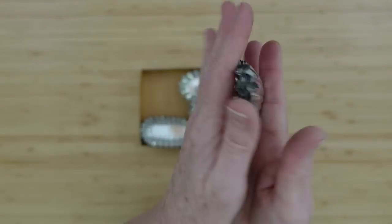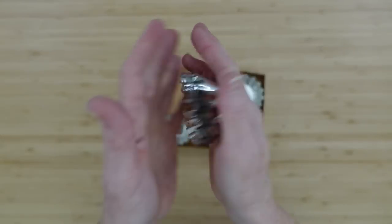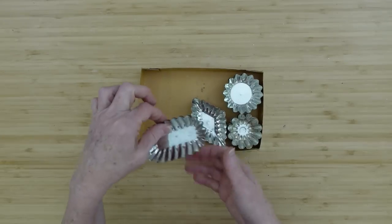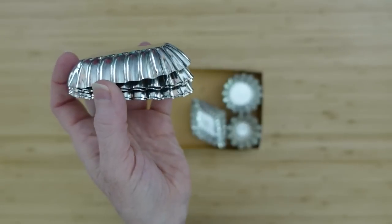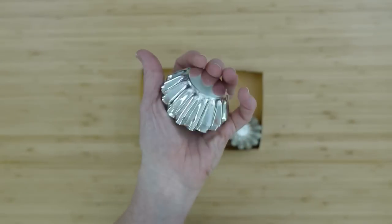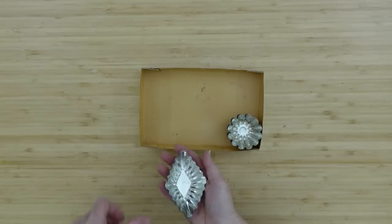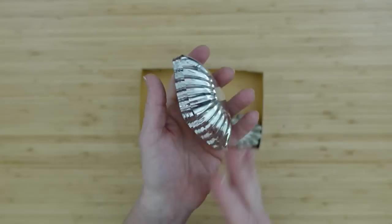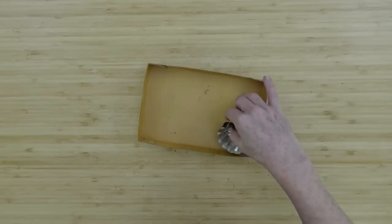Look at these in this box — they are so cute! There's a little heart shape, an oval, two different sized circles, a diamond, and an oblong shape. Really cute, a lot of options. You can do so much with these. You can age them a little bit so they don't look so bright and shiny, and I'll be showing you later in the video how you can age some of these.